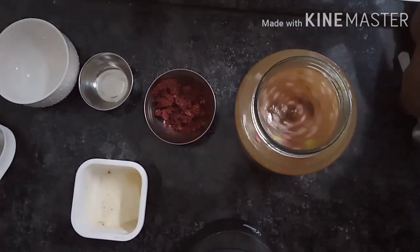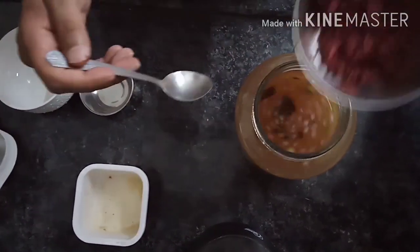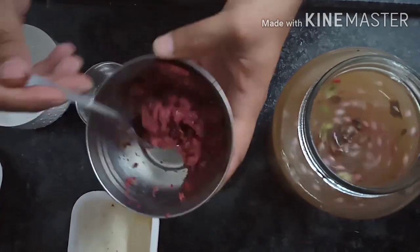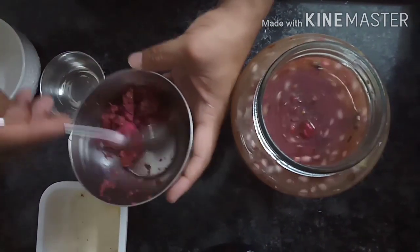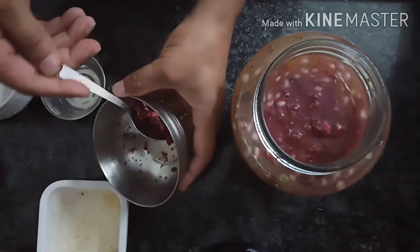I have some rose petals that I have ground in a mixer. I will add some rose petals — it will give a good color and a little different taste, which will be very good.